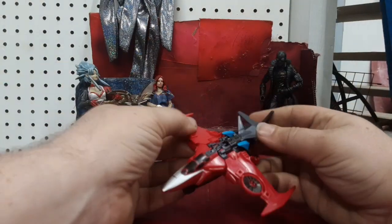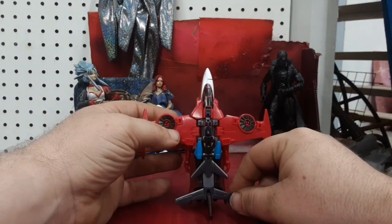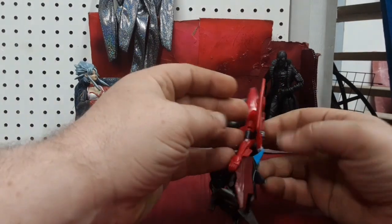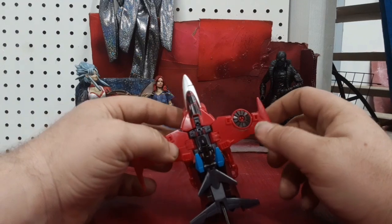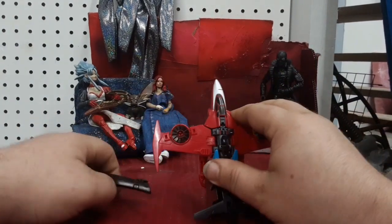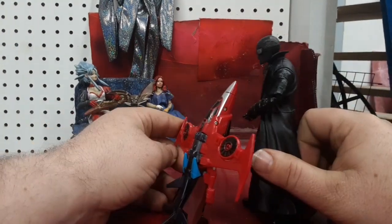Here we've got the RID Windblade in her robot mode. Let's see if she can stand — a little bit, but not very well. What happens if I pull the sword out a little bit? Still not very well. Let me bring in Film Noir Spider-Man to see how she is next to him.